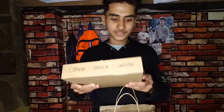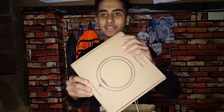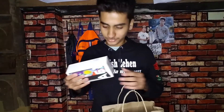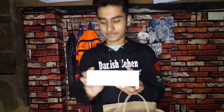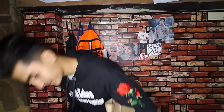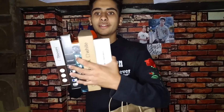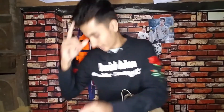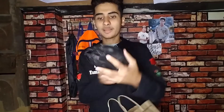We have a small ring light which will make this video look very good. And we have a Samsung Galaxy A51. So let's go — unboxing! This is 30,000 rupees, and one thing — this is a new tripod.